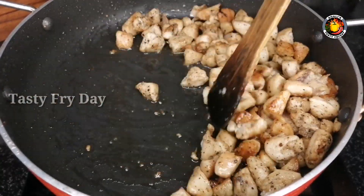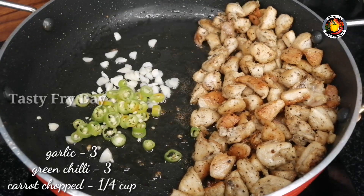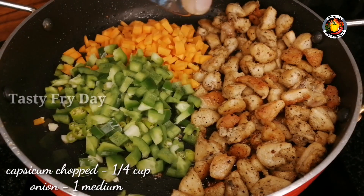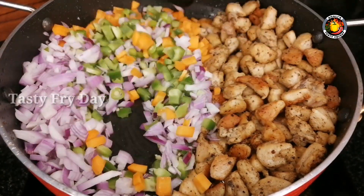We have a soft meat on the side. This is our chicken. We have 3 pieces of chicken. You can add carrot and capsicum in a medium size. Mix it on the side.